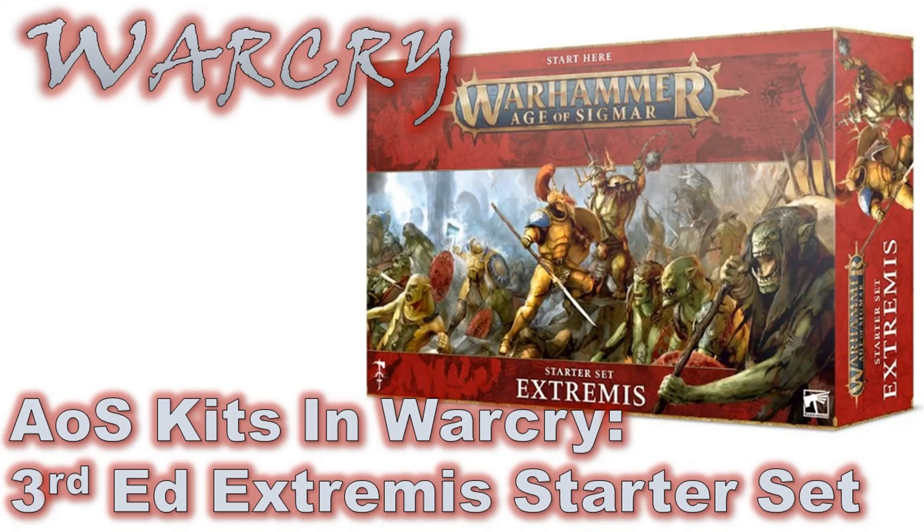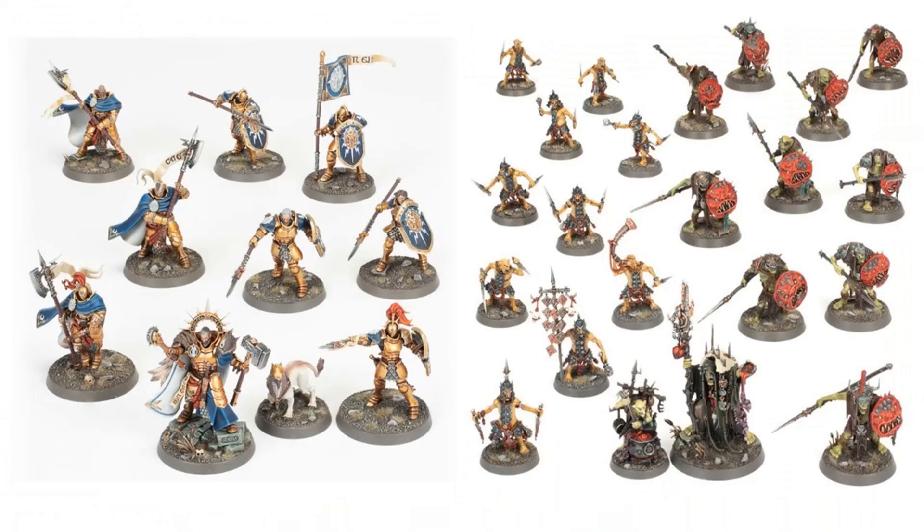Hello and welcome to Clash of the Dice. I am James and in this video I'm going to be looking at the Warhammer Age of Sigmar 3rd Edition Extremis Starter Set in the context of Warcry and whether or not I think it's good value if you're only playing Warcry. If you haven't seen the Harbinger set review I did in the context of Warcry, you need to check that out because the contents of this box are the same as the Harbinger set in terms of what figures you get.